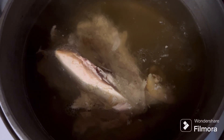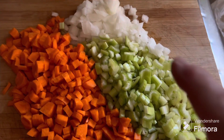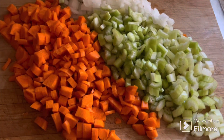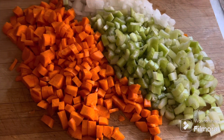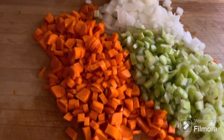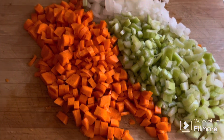Cut up an onion, a few stalks of celery, and a couple three carrots. You can chop this as fine or as coarse as you want, depending on how you want your soup. Now I'm gonna get it over into the pot.